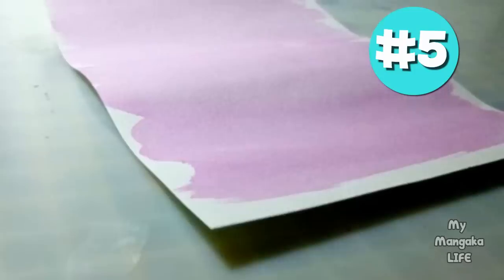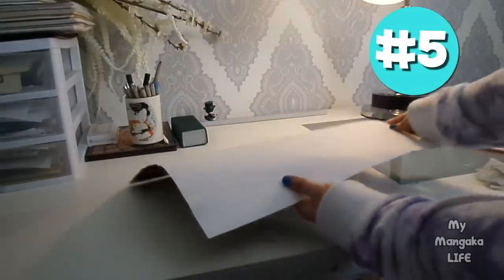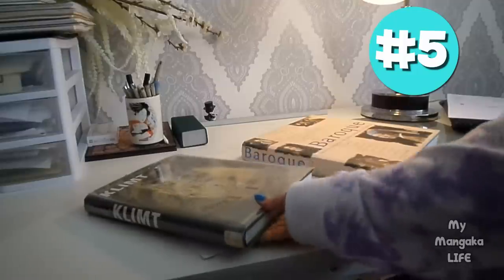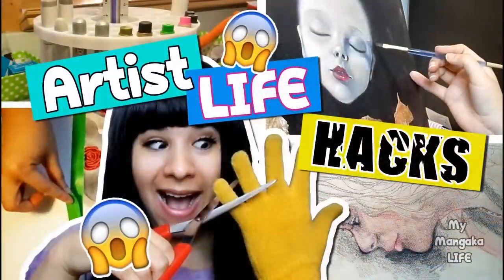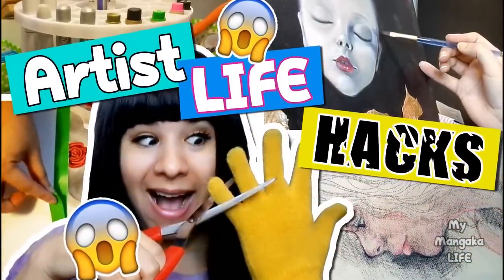Hack number five: is your watercolor painting curling? Try laying it face down on a clean surface and place some textbooks on top of it overnight. It may not completely fix the problem, but it can minimize curling. If the curling is really bad, you may need to leave it this way for a few days for full results. To prevent curling to begin with, check out my hack for this issue — link in the description box below.